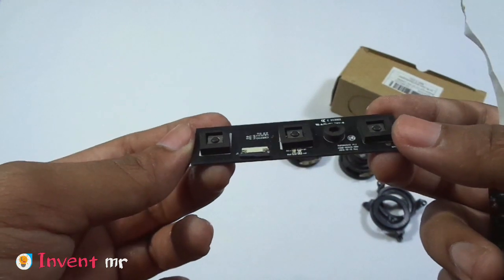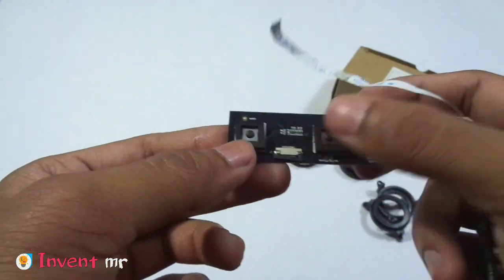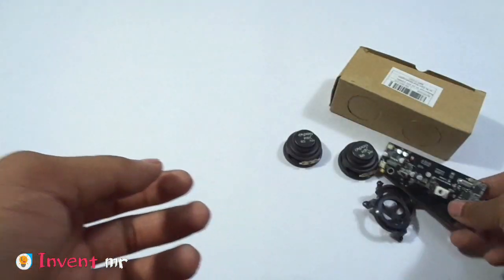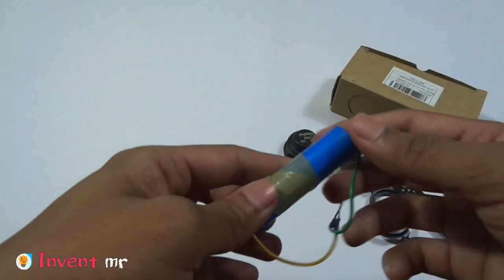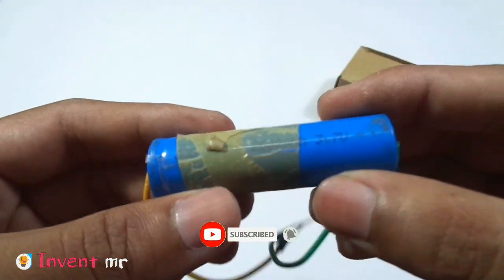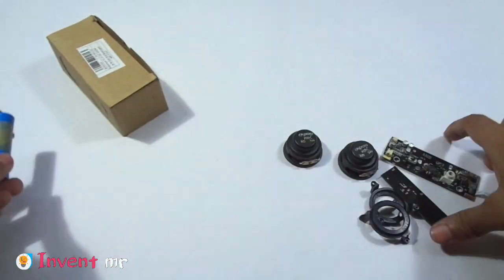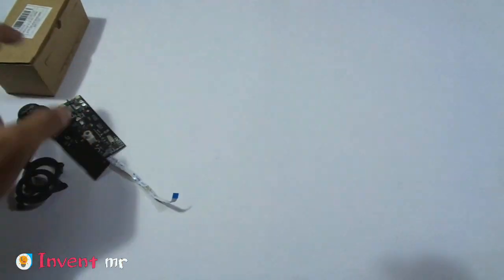If you are looking at the volume switch, Bluetooth switch, and binder switch — we also have a 3.7 volt battery available.